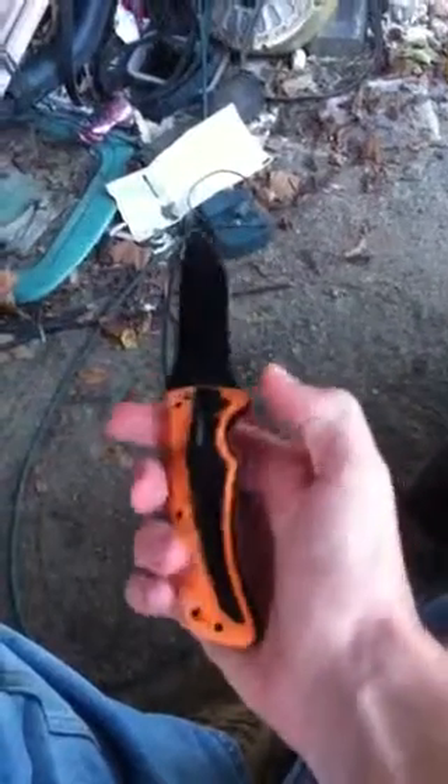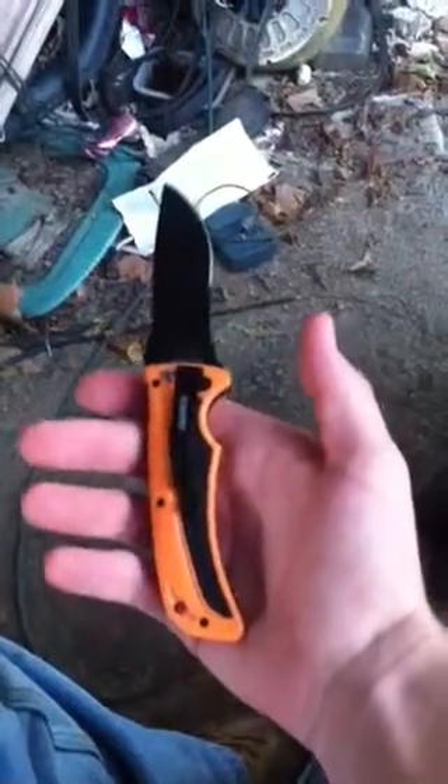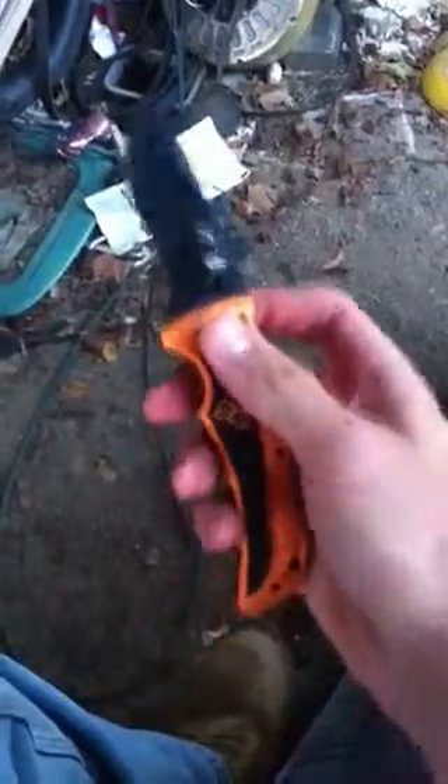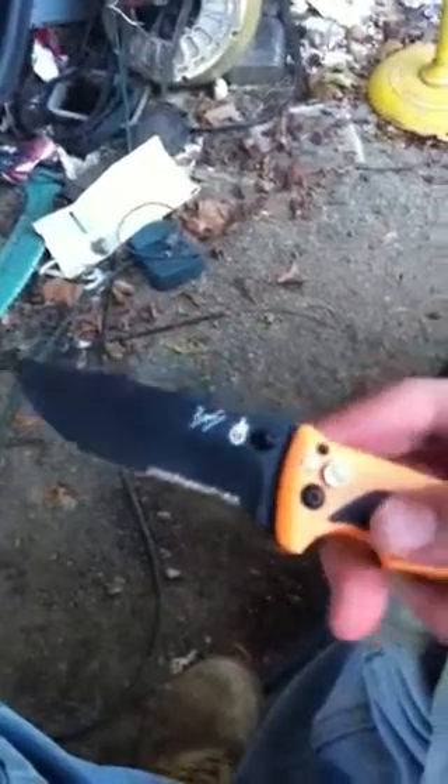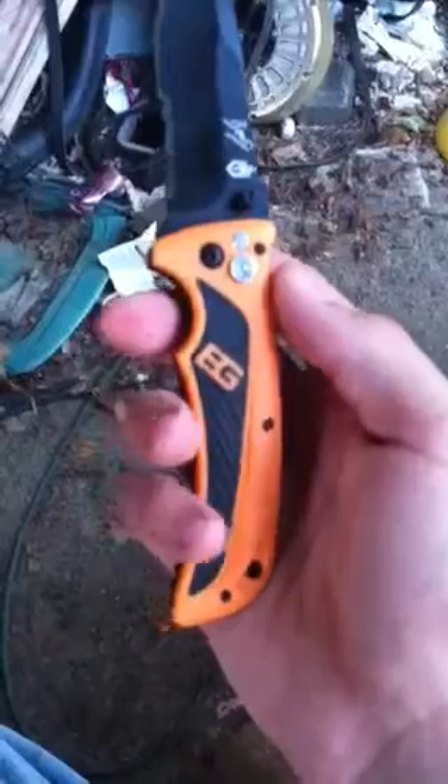It's just a decent knife. I haven't had a chance to carry it yet — like I said, I just got it. If I heard correctly, I think the steel is CR17MOV or something close to that. I probably missed a few numbers.